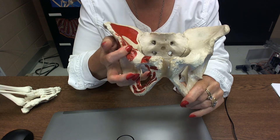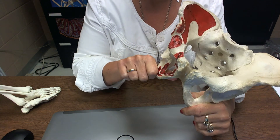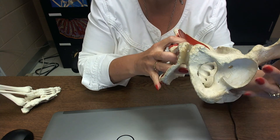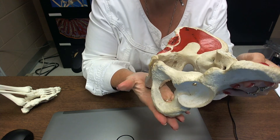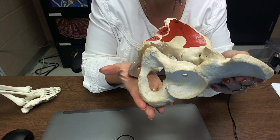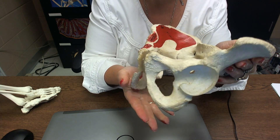Down here on the ischium — if someone has a really bony butt and they sit on you, it's this ischium that's giving you a hard time. These are called the ischial tuberosities, and they mark the bottom of the pelvic outlet.